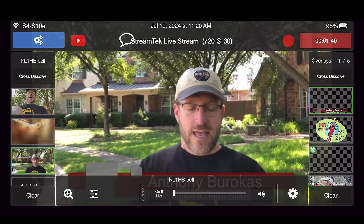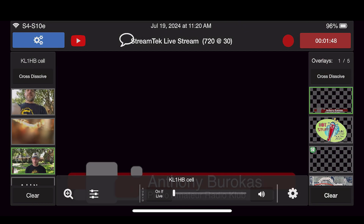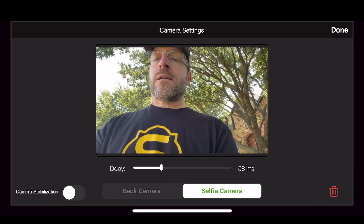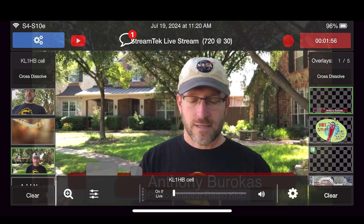Let us try and adjust the sync of this. I see it's 500 milliseconds. Let me go down to 72 and apply. All right, done. And now maybe the audio sync is going to be a little bit better.